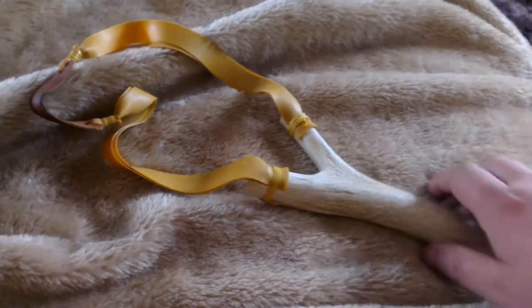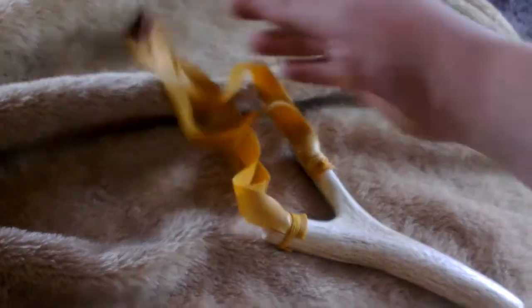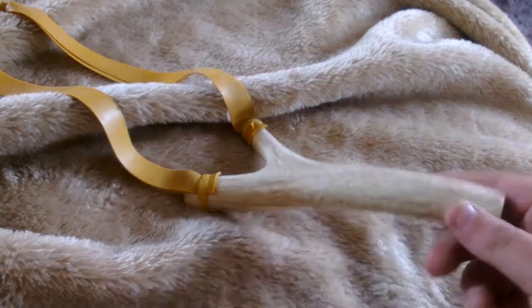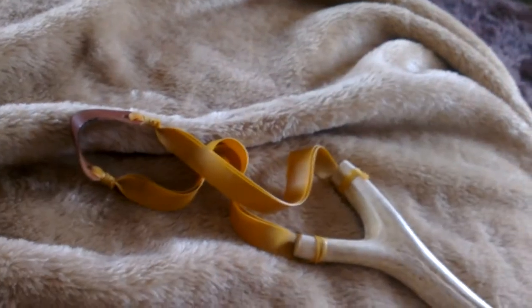Alright, quick video of my finished slingshot, or catapult, whatever you want to call it. And I must say, a big shout out to MCQ Bushcraft. I've shouted that a few times, but without him I wouldn't have had a clue, really. He put me on the right tracks and he gave me these bands as well. Top man.